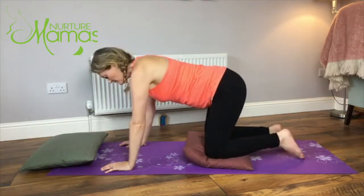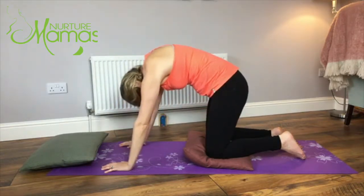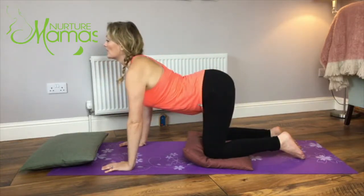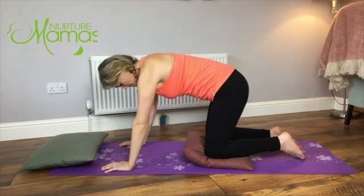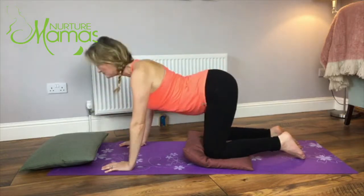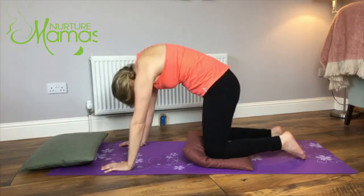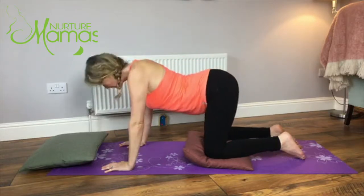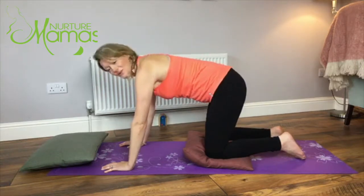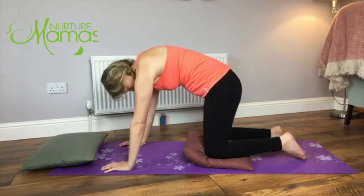From here we'll go into a couple of cat-cows. Nice breath in through the nose. Exhale - draw baby in towards you, lift up the pelvic floor, round the back, chin to the chest. Dip the belly down, the bum up, shoulders back, big breath in. Exhale, hug baby, lift up the pelvic floor, round the back. Inhale again. Exhale. You can close the eyes here and do as many of these as you want to.